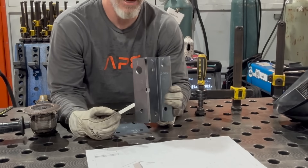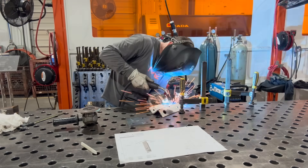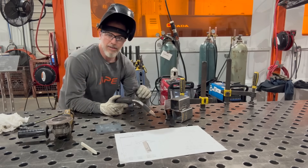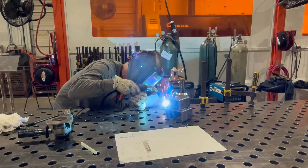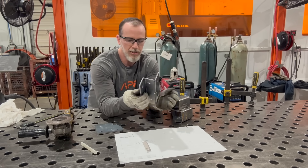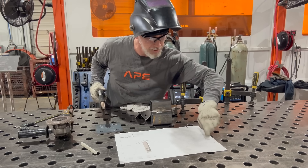I'm welding in a sequence so the part doesn't pull out of orientation. I'll put some tacks on the back first, then run over those when I do the other side. Here's my bevel weld - I'll probably run that in one shot. If it's an ugly weld, no problem, because I'm grinding it out anyway - I just want to keep it clean afterwards. The part's already warm, so rather than grind right away, I'll weld the other continuous side now. Those tacks help keep it from bowing, and I'll double-check my 3/16 weld size.